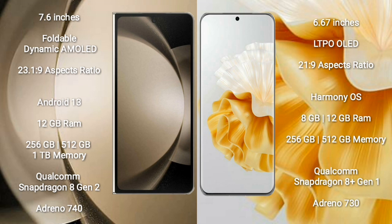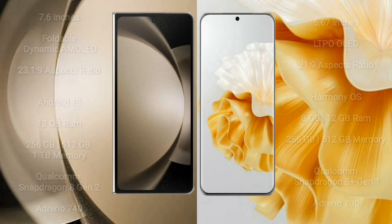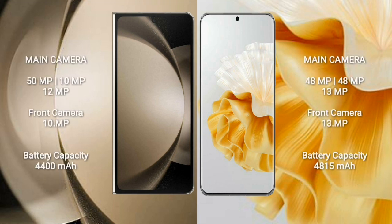Samsung Galaxy Z Fold 5 comes with 12GB RAM and 256GB to 1TB internal storage, Qualcomm Snapdragon 8 Gen 2 processor and GPU Adreno 730. The Z Fold 5 has a triple rear camera setup: 50MP plus 12MP plus 10MP.